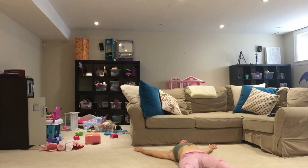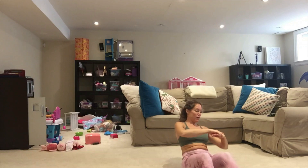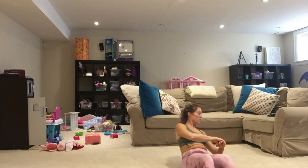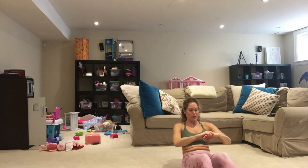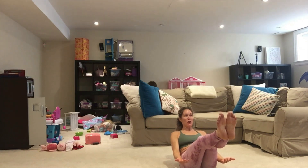Hold it here for ten, nine, eight, seven, six, five, four, three, two, and one. Slowly roll up. Last time, you guys — sit tall, arms in front, lean back in three, two, one. Tap it down, one, and center, two, three, four, five, six, seven, eight, nine, and ten. Last hold — bring everything up for ten, nine, eight, seven, six, five, four, three, two, and one. Bring it down, open everything up. Let's hold it here for twenty seconds.